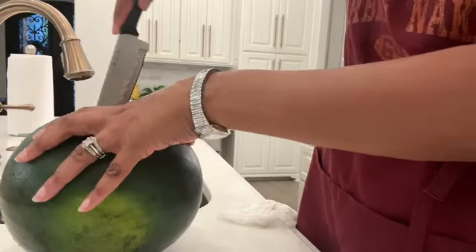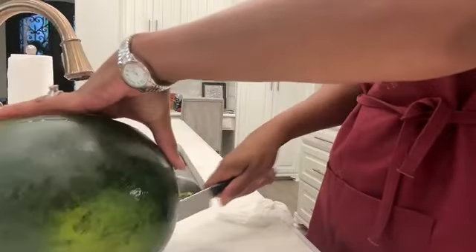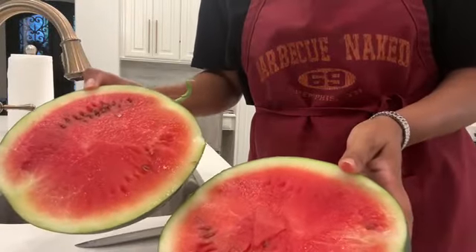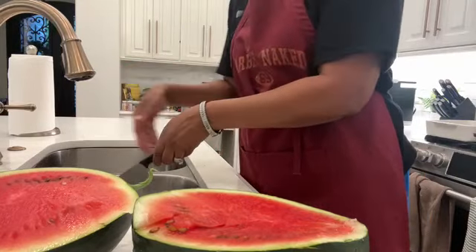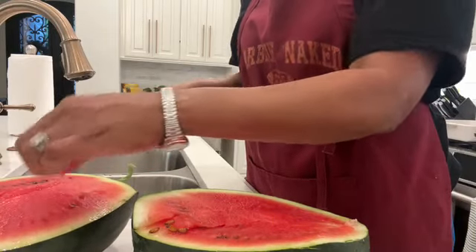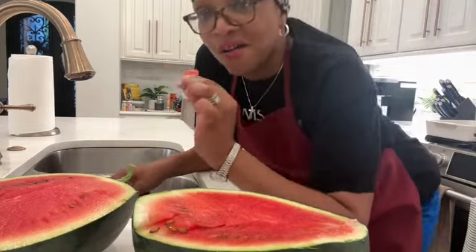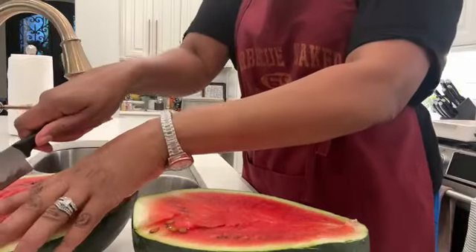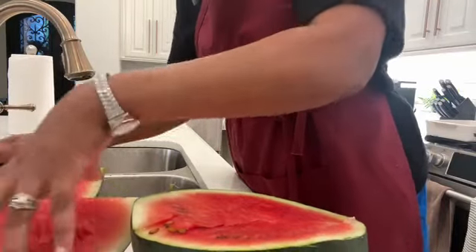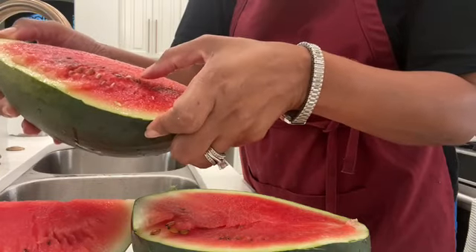The moment of truth — we're going to cut it. This is the sugar baby watermelon, grown right in the backyard. Okay, this is what it looks like. Let's see if it's sweet — I'll let you know either way. It's sweet! It tastes like regular watermelon. It's got seeds — white seeds and black seeds, well they look kind of brown.